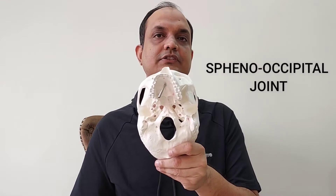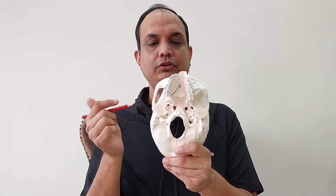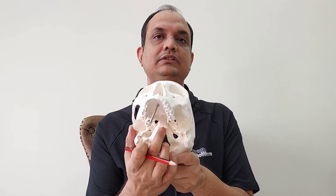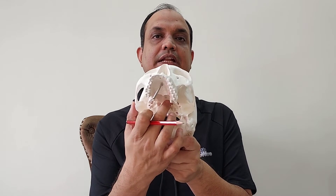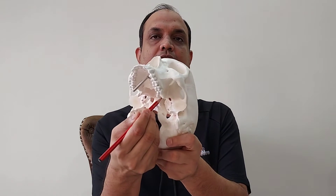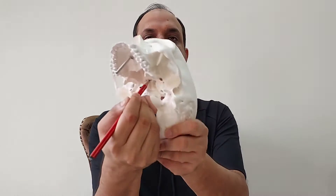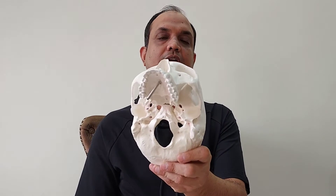Now where will you find this sphenooccipital joint in the norma basalis? This structure here is known as the foramen magnum. Going anterior to the foramen magnum, you have the basilar part of the occipital bone, known as the basi occiput. This basi occiput, going anteriorly, forms a joint with the posterior part of the body of sphenoid. I am marking this joint here with the pencil — this line represents the joint between the body of sphenoid and the anterior part of the basi occiput.